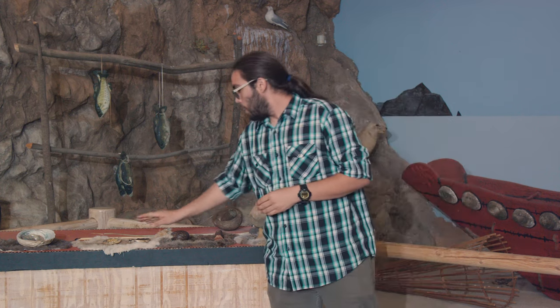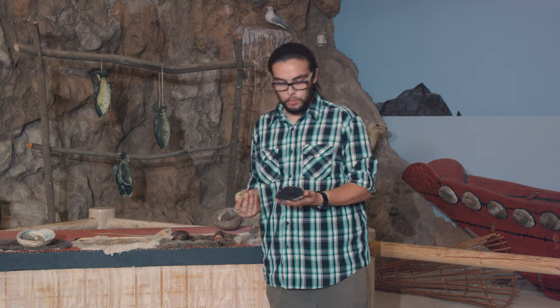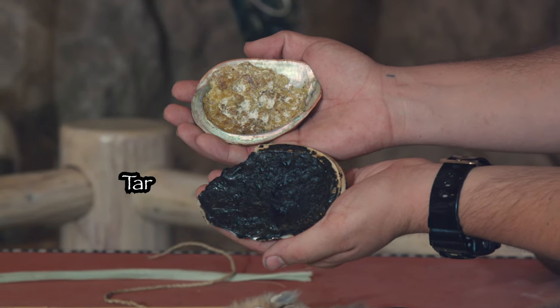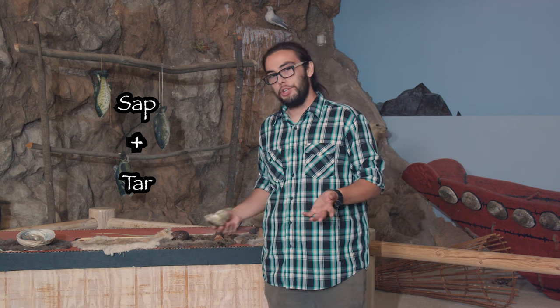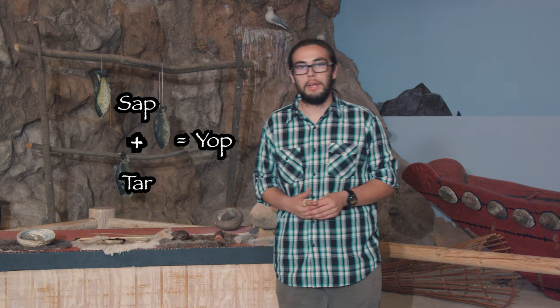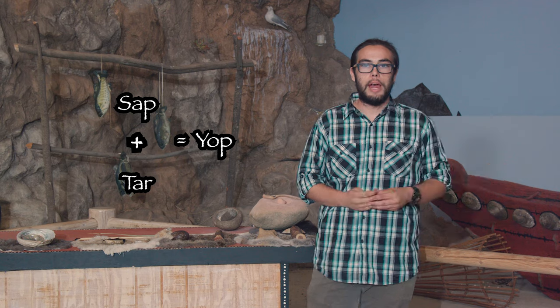And then to waterproof the boats, two ingredients are used. One is tar from local beaches that just washes up, and the other is pine sap from the trees themselves. So if you melt these two things together on a large stone bowl, you get a brand new substance the Chumash called Yat, which acts as a waterproof glue keeping the water out of your vessel.